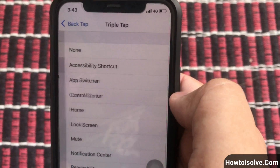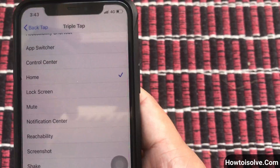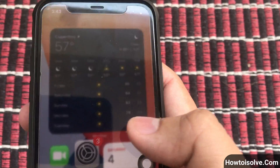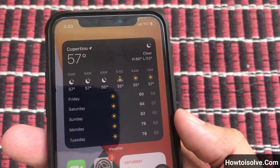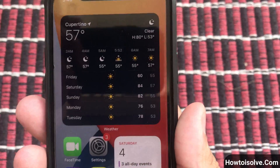Next, choose Home for the triple tap action to go to the home screen from any page or app using a triple tap on the back side of your iPhone. Performing a double BackTap action means my phone takes a screenshot without touching the volume and power keys.